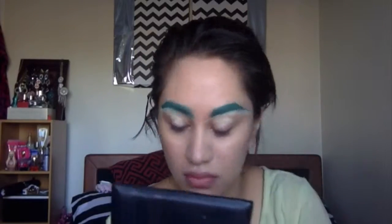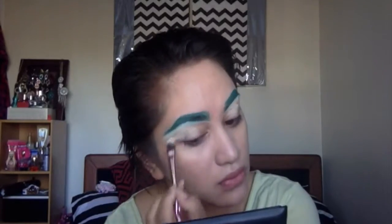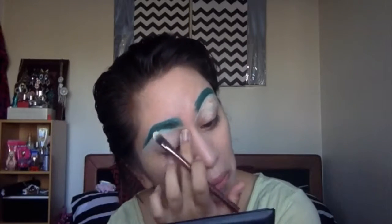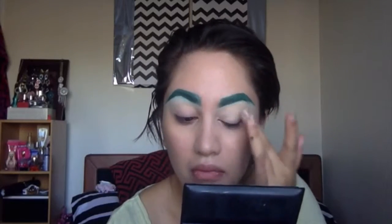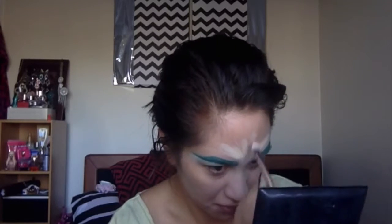I thought I would use that same concealer and pack it on over my eyelids like an eye shadow base. Using my finger to warm up the product, I'm just warming it up, blending it out with my finger and also just taking it, blending it out even past the eye.